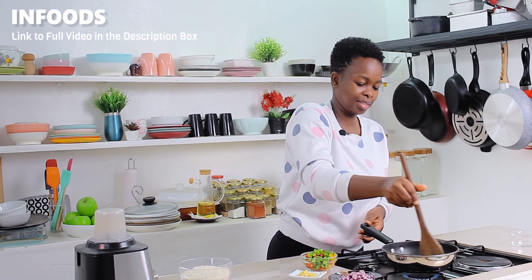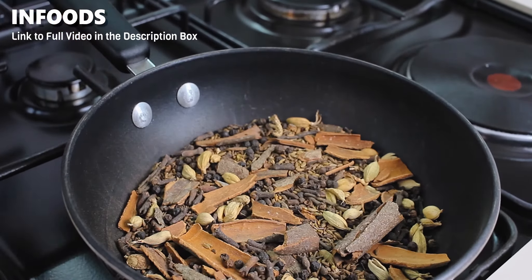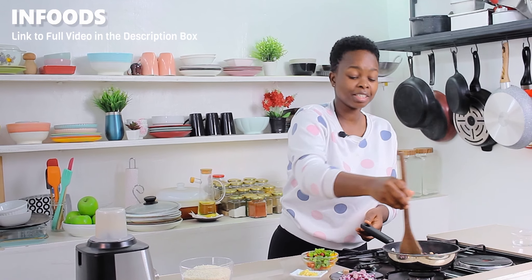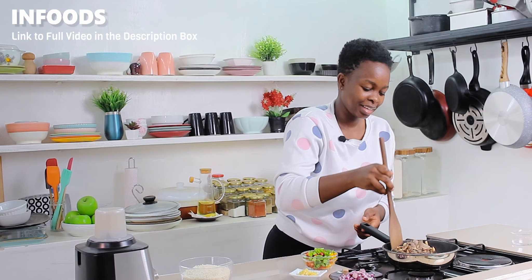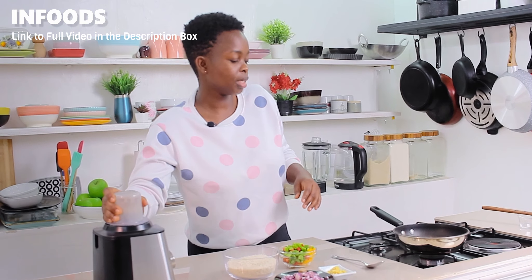Once you start hearing crackling sounds from the spices, or the spices start to pop, the spices are ready. At this point, I'm going to turn off the heat. My kitchen is already smelling like I'm making pilau.